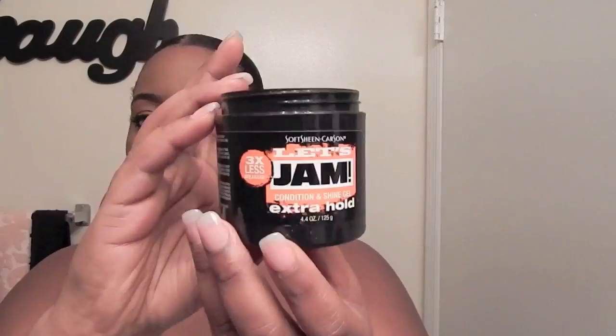This is the following morning. I'm just taking my scarf off and taking my jam to make sure my edges are laying down perfectly.